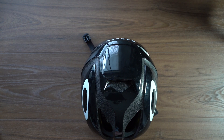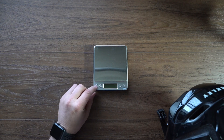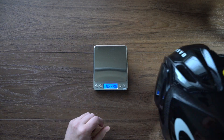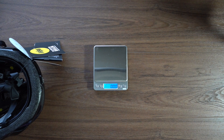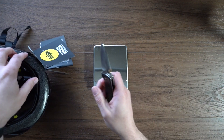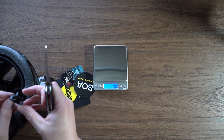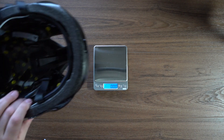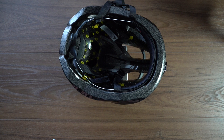We're going to pull out the scale. You're not going to be able to see the numbers directly, but let's get a general weight. This is a large helmet. Once we zero out the scale — let me cut off the tags first to get an accurate real weight, and take that little piece of plastic out. Drop it down on the scale — this helmet is weighing in at 321 grams, so a nice lightweight helmet.